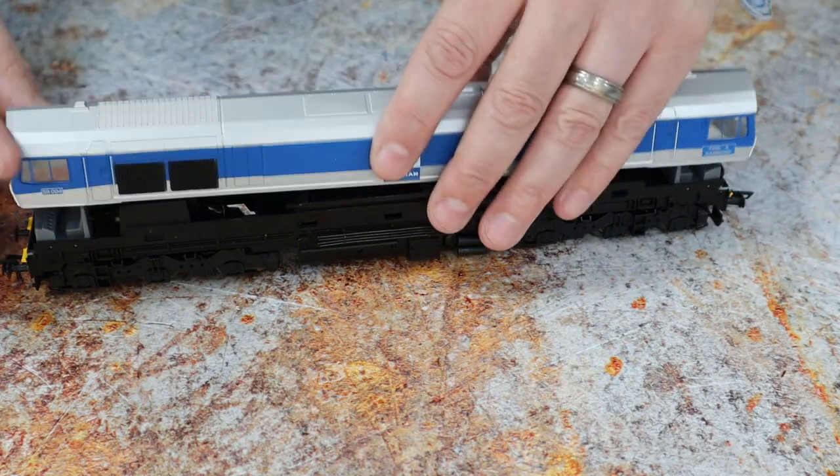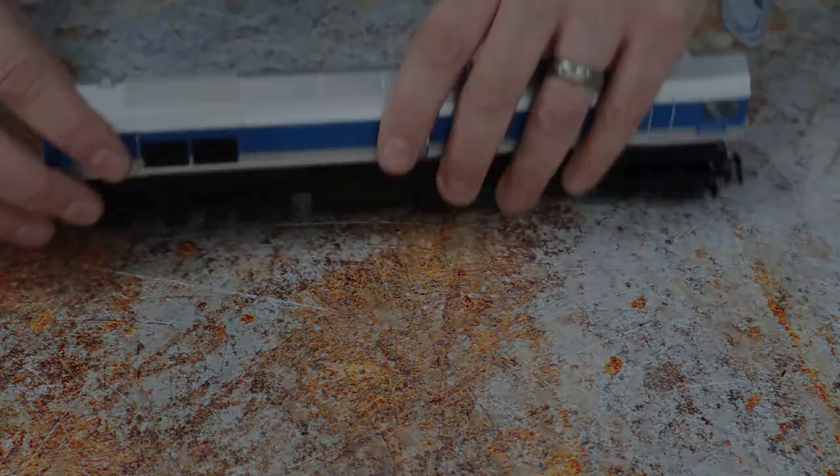Fit the cover back on and you're good to go. That's all there is to it — a really straightforward job that just takes a few minutes. Just take care when you're putting the plug in that the pins are aligned. Don't use too much force — if you bend a pin, it could be bad news.